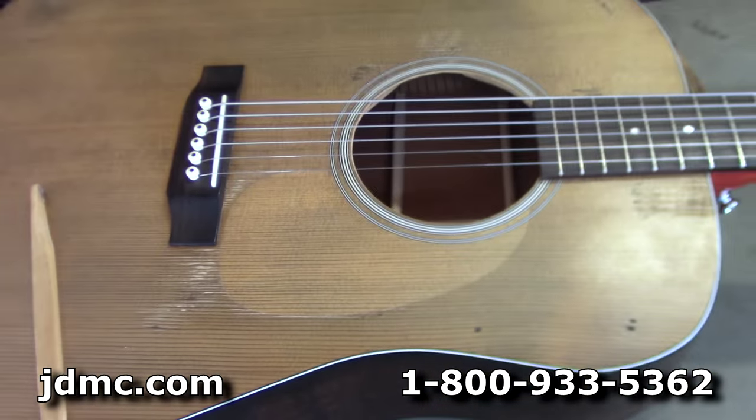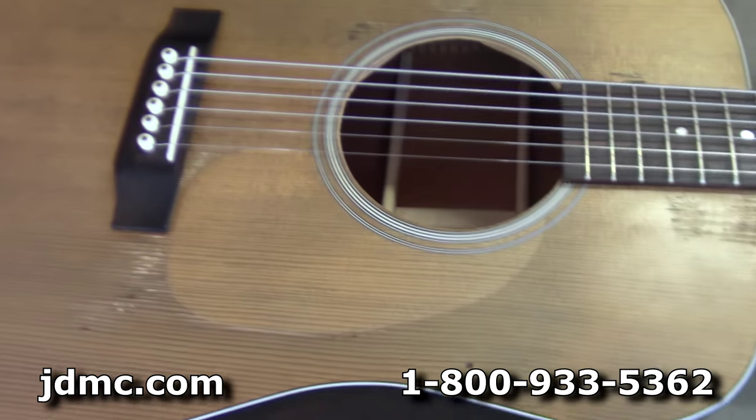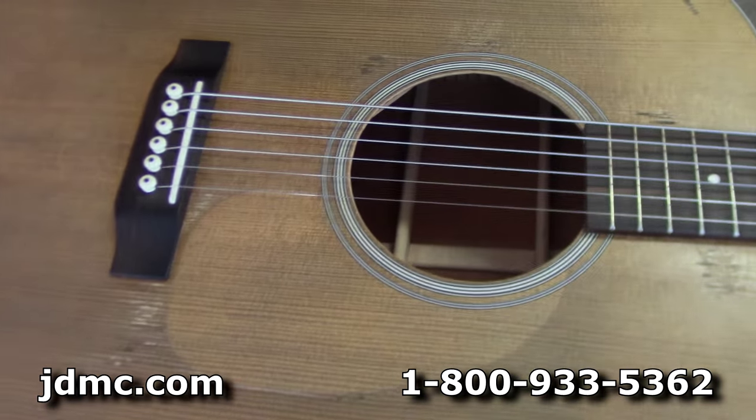Old pickguard goes to the trash. Putting the new one on is a lot simpler than taking the old one off.